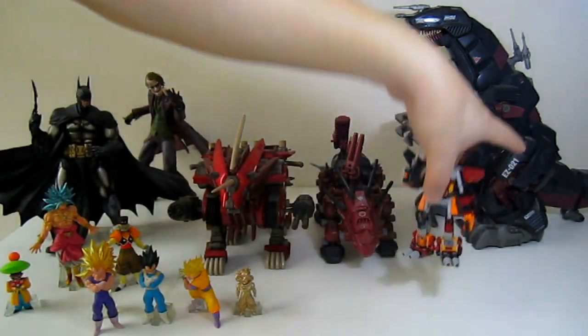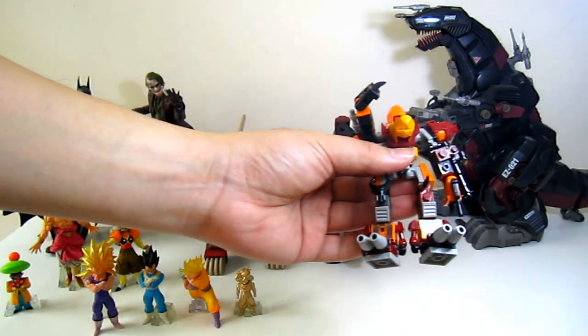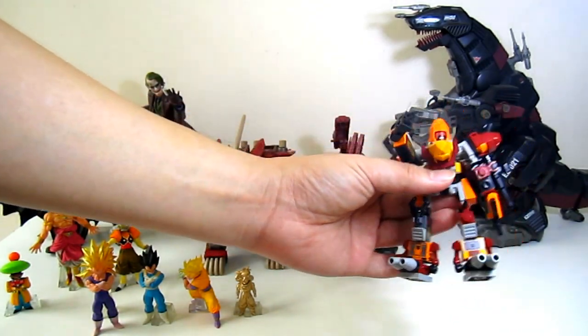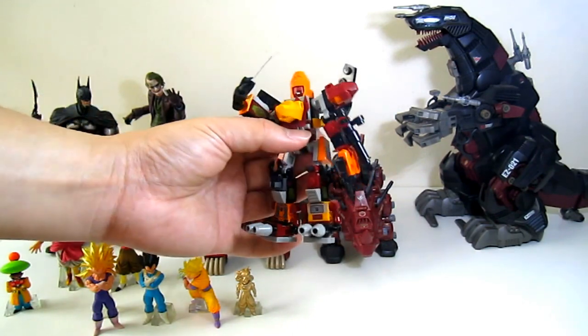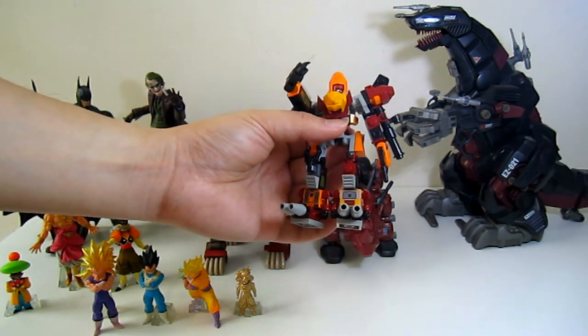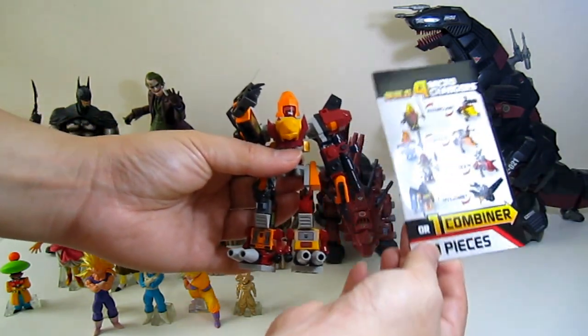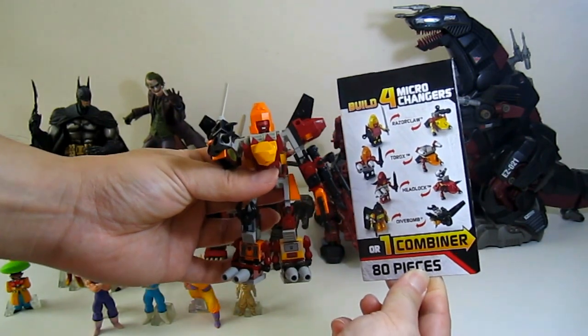We have Pretty King in all its glory — as you can see, it's Pretty King. It comes with a card as well.